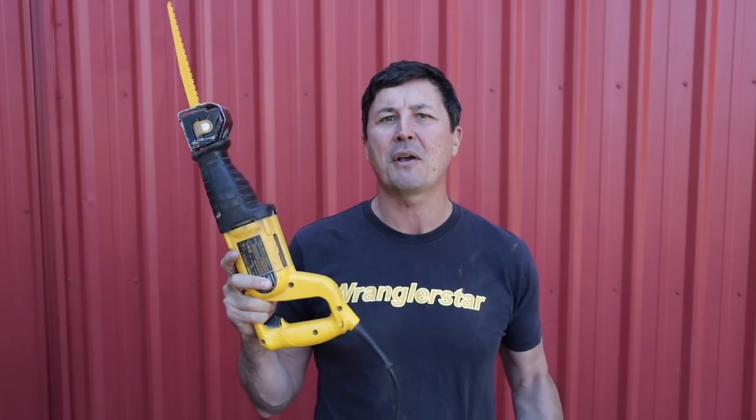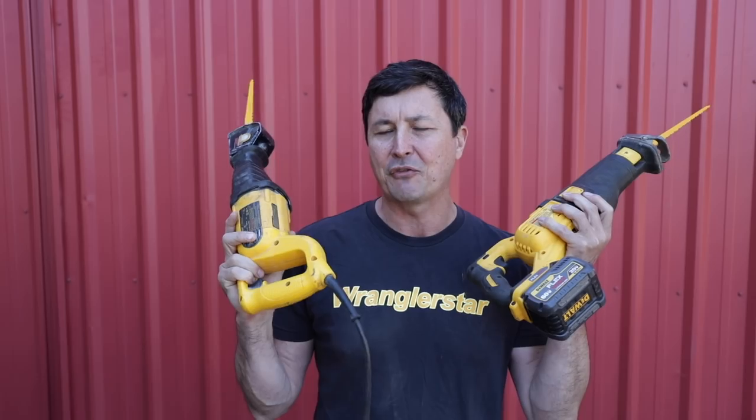Welcome back friends to the homestead. It's been very interesting to see some of these tool test comparisons we've been doing, and how the cordless tools have been dominating the traditional corded tools. We had the cordless skill saw against the worm drive, and it absolutely crushed it — twice as fast. Then we did the chainsaw, which really surprised me that an electric chainsaw could beat a professional gas chainsaw. A lot of suggestions have been coming in, and one of the most common ones is the reciprocating saw test.